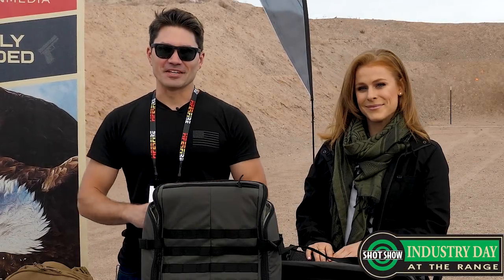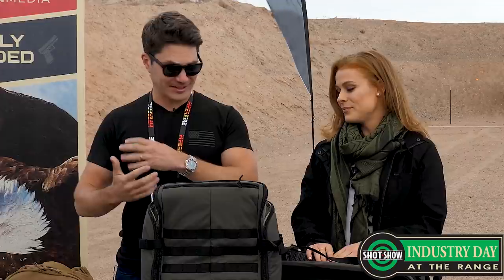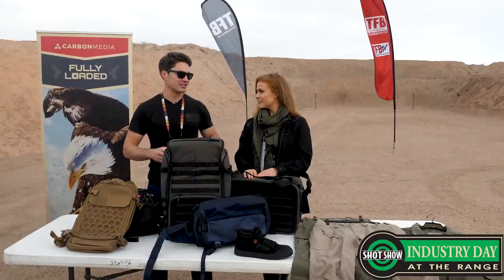Hey everybody, James with TFB TV. You guys may remember Megan from last year. I love covering 5.11 because every single year you guys roll out this whole new salvo of awesome products. I'm always excited to see them, I'm a total gear junkie and I want to know what you guys have this year. Thanks James, I'm glad to be here.